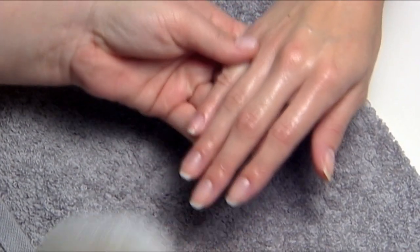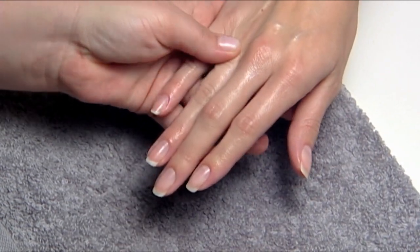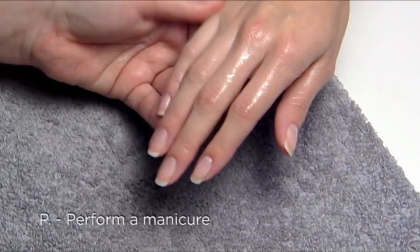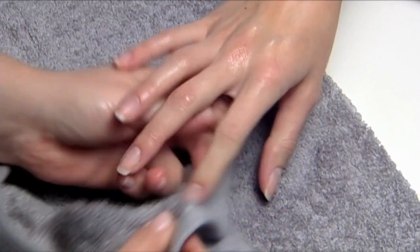The technique begins with a thorough prep on each nail. Correct prep removes oil and debris that can cause lifting and will ensure superior bonds to form with the coating. The first step is P — perform a manicure. Cleanse the hands with soap and water and towel dry.